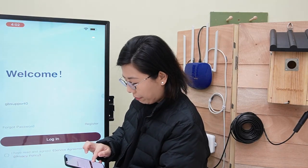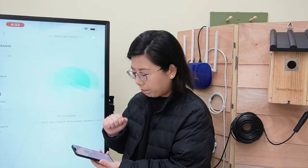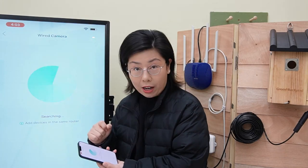Hit 'I have read' and log in. After you log in, you'll see a plus button — click on it. Before you do all this, make sure that your phone is on the same router as your birdbox camera. Then just hit 'wire camera' and it will search for the device under the same router.